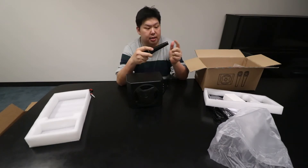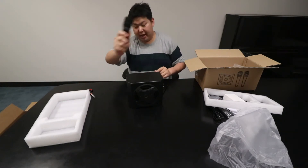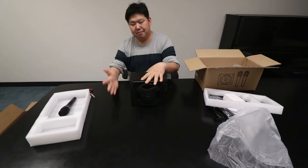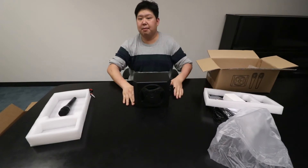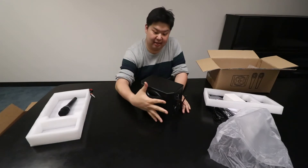They're rechargeable — you charge from the bottom. High hopes for this one as far as the mic goes. For the speaker set, it's small, guys. It's small. I don't know what I could compare this to, but it fits in my hand like that.